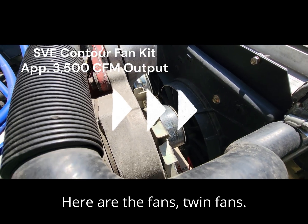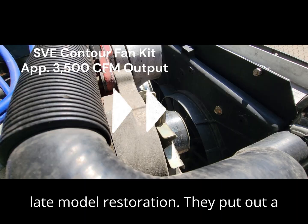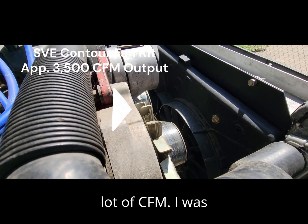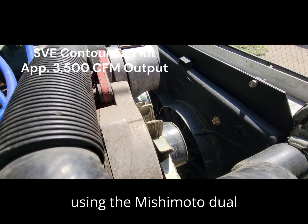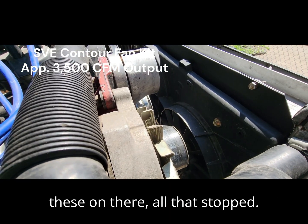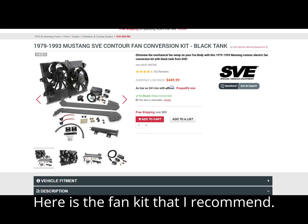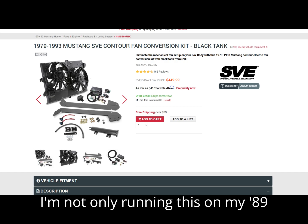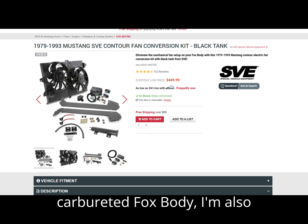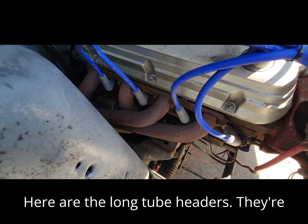Here are the fans — twin contour fans. You can get them at Late Model Restoration; they put out a lot of CFM. I was using the Missy Modio dual twins for quite a few years and the car kept getting hot on me. After I put these on, all that stopped. I'm running this fan kit on both my '89 carbureted Fox body and my '88 GT with the Terminator X kit. They put out about 3,500 CFM.